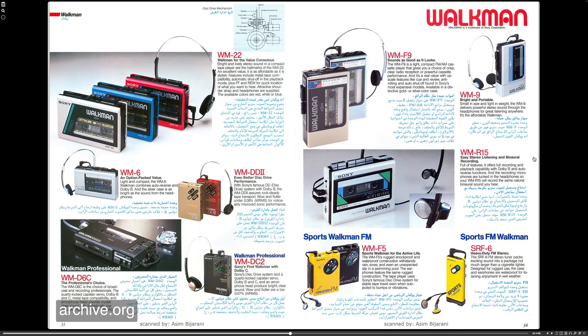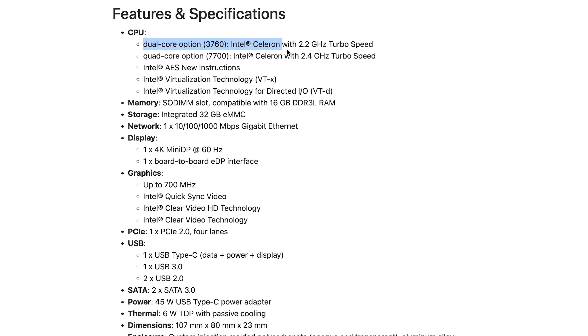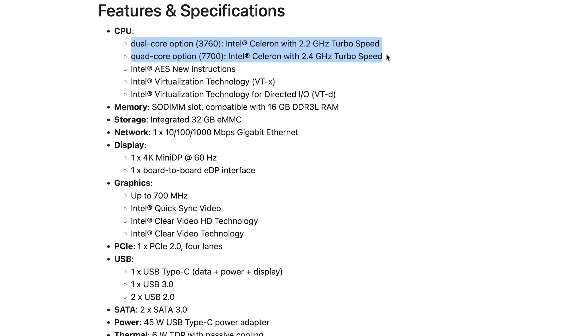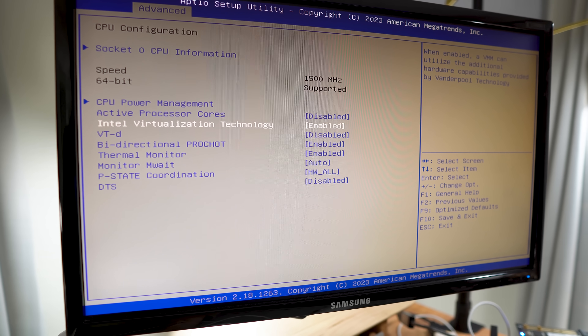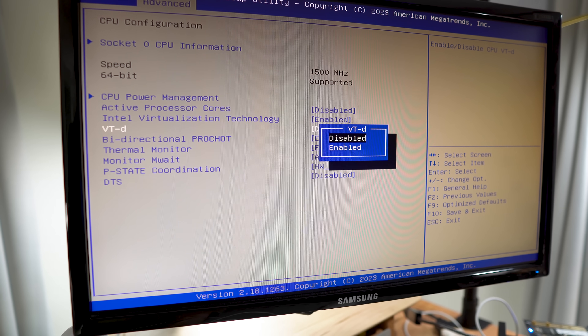Now that's not a bad thing. Walkmans had a ton of style, came in all shapes and sizes, and was an icon in 80s culture. The Zema Blade comes with either an Intel Celeron J3455 Quad-Core Apollo Lake processor or an Intel Celeron Dual-Core processor, depending on the model you choose. This CPU supports AES-NI for encryption, VT-x for virtualization, and VT-d for directed I/O or hardware pass-through.